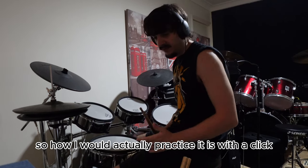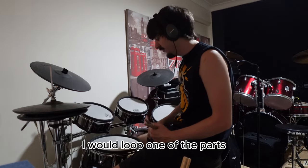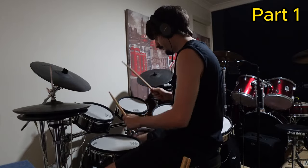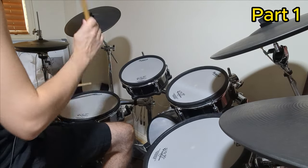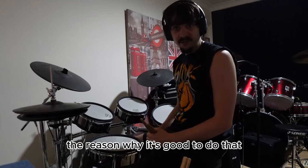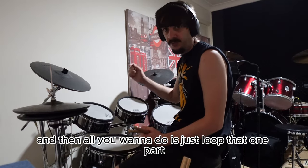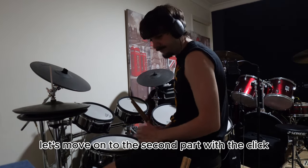How I would actually practice it is with a click, and what I would do is loop one of the parts. So let's loop the first part to begin with. The reason why it's good to do that is because sometimes you might struggle with a particular part in the fill, and then all you want to do is just loop that one part over and over again until gradually you'll get it.